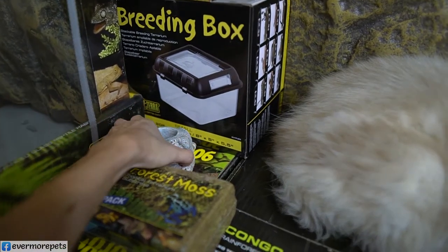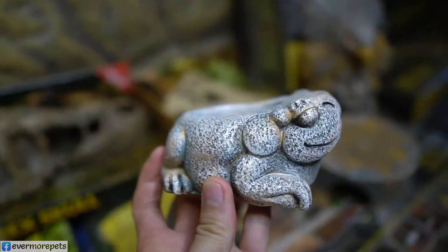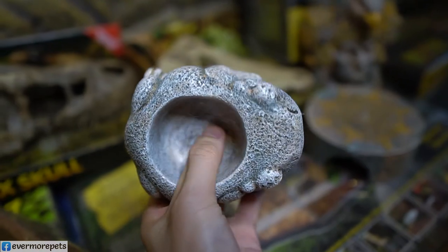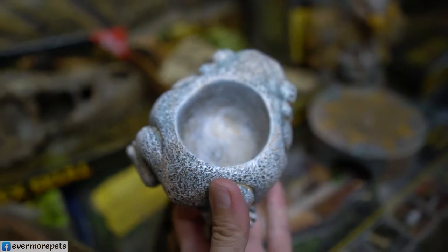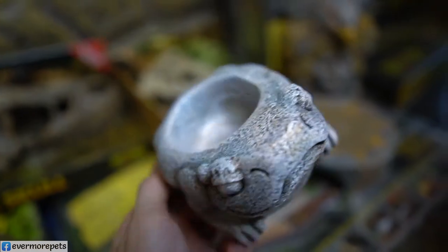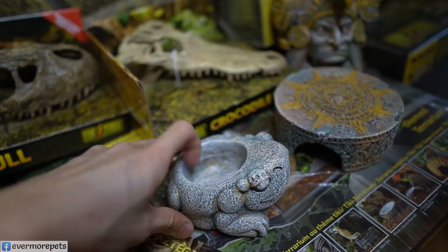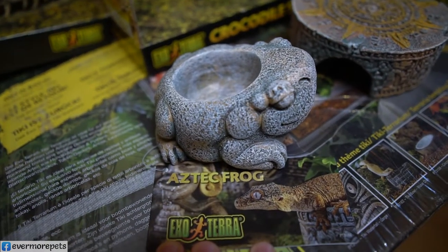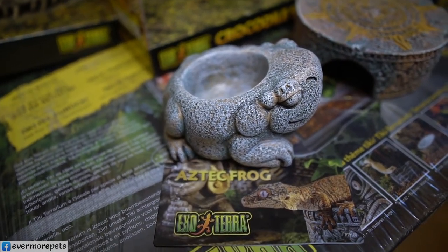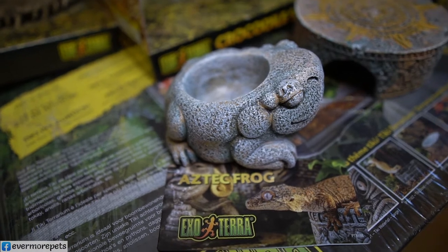Next item: the Aztec Frog Dish. Very nice, very cool looking. You can use this as a water dish or food bowl — it's up to you. You can actually use it just for decoration as well. Item code for the Aztec Frog Dish is EP 2699.